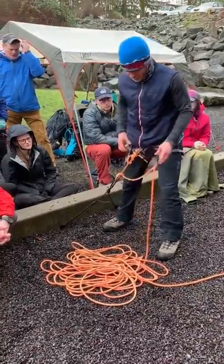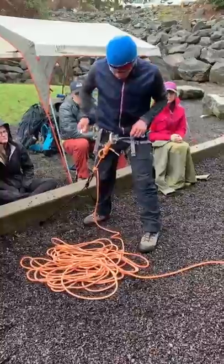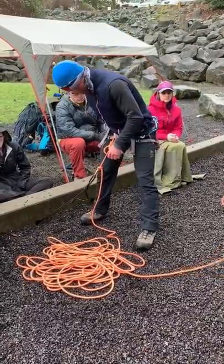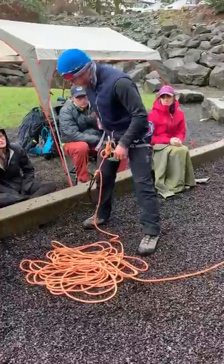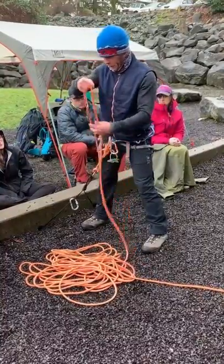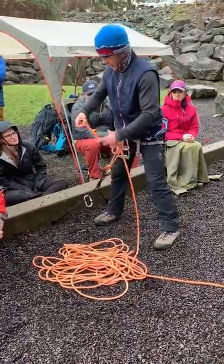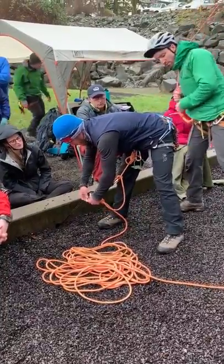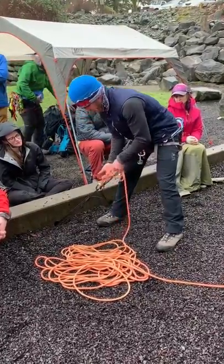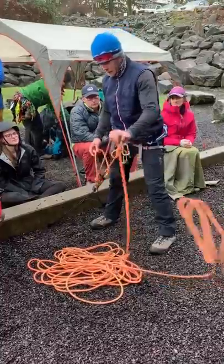So once I'm set and secured, then I'm going to put Pete on belay. Before I do that, this is the part that is the easiest to forget — you need a backup and this is critical. So you take about three or four feet and just tie a figure eight on a bite, and that's going to clip onto a locker onto the shelf of the anchor. We'll go more into shelf anchors, master points, all that kind of stuff at Ropes and Anchors too.